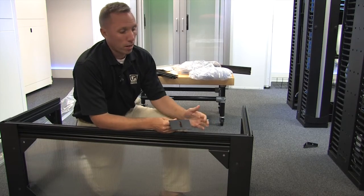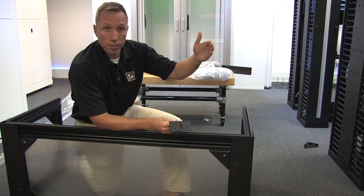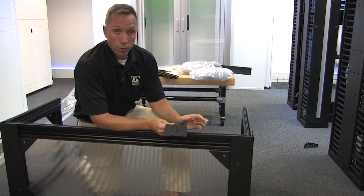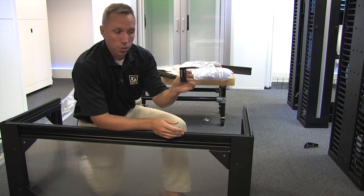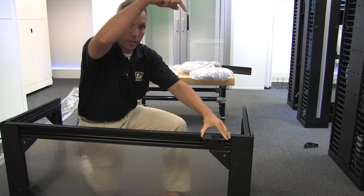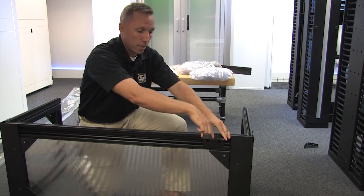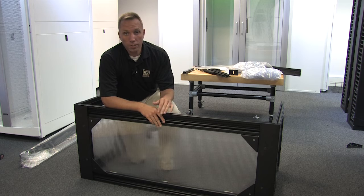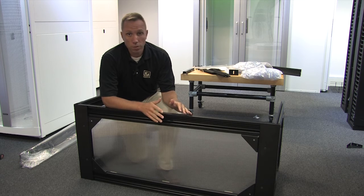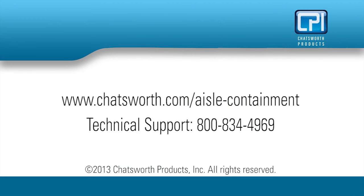Your installation might require hanging from a ceiling. In our demo here, we decided to go off the top of the cabinets, but if you're going off your ceiling, you're going to use your ceiling bracket. The ceiling bracket attaches to the side channel, and you take your 3/8 threaded all-rod and come down and attach it to the ceiling. I'm glad you've chosen Chatsworth Products' hot aisle or cold aisle containment structure — minimal amount of parts for maximum amount of flexibility. For more information, visit us at Chatsworth.com or call our technical support.